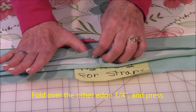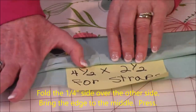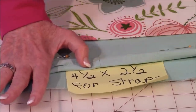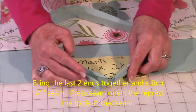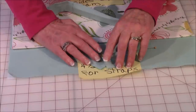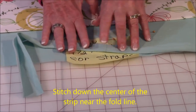Take the other edge and fold it over three-fourths of an inch for the full length of the strips. Then take the quarter-inch side and fold it over to where it meets in the middle. Press it the full length. Before you stitch, bring your last two ends together so you have one big continuous loop. Open those two ends, bring them together, pin and stitch a quarter of an inch, then press. Stitch down the center the full loop all the way around. Now your straps are ready.